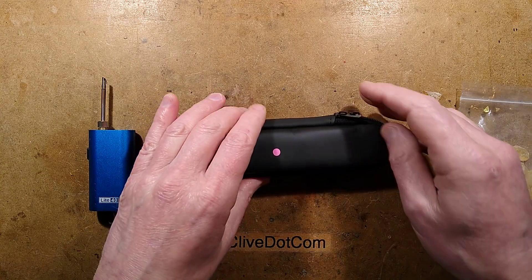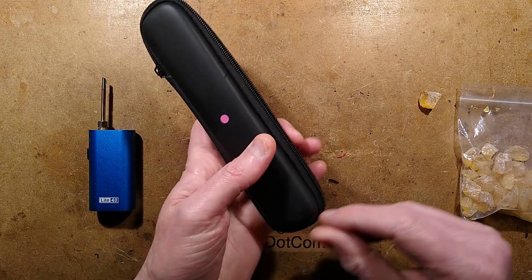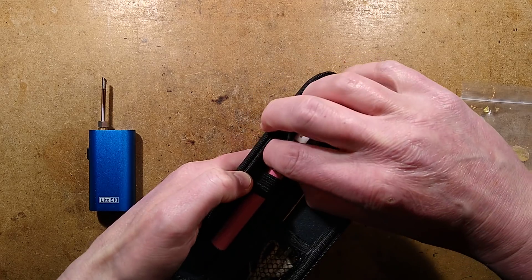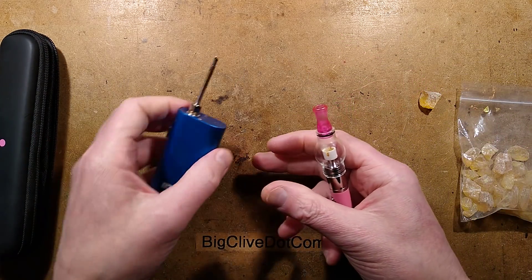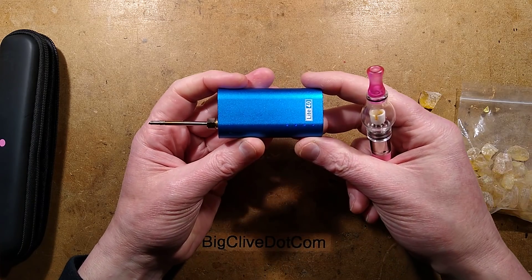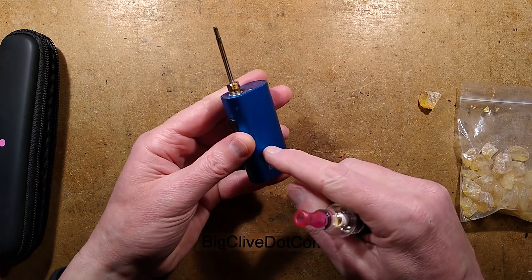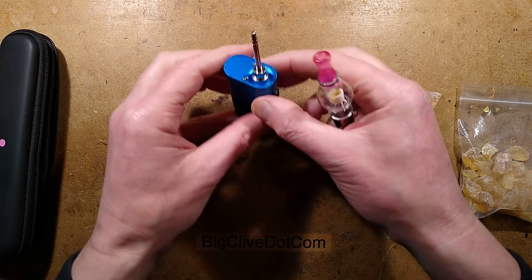This is an interesting little gadget. When you look at it you'll think, well, that's a drug-taking device, and technically speaking I suppose it is, but it's found a new and interesting use for electronic stuff. The reason I've got this here is because it's closely related to this soldering iron that uses vapor-producing devices and battery packs to actually power a soldering iron heater.